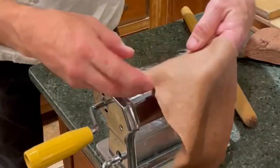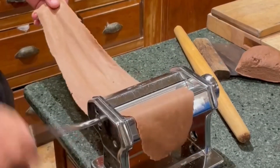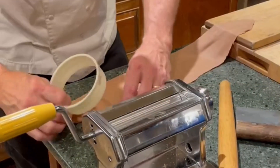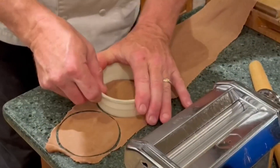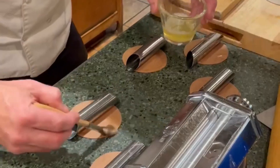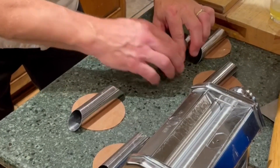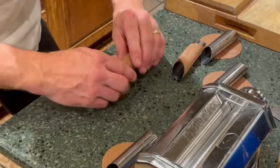The dough should be about one-sixteenth of an inch thick. Lay the dough out on the counter and use a four-inch cookie cutter or pastry cutter to make four-inch circles. Spray the cannoli forms with a little bit of vegetable oil spray and place one on top of each of the round circles. Dab the very edge of the dough with a little bit of beaten egg white and roll the dough over the form, creating a seal between the two pieces of dough.